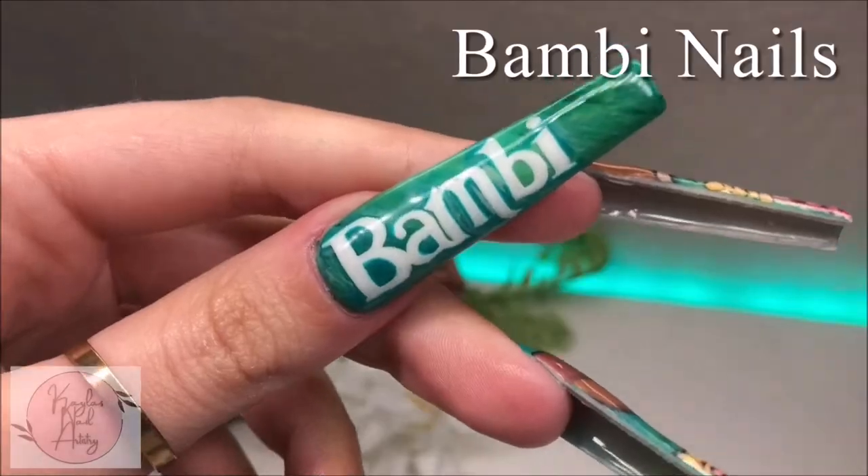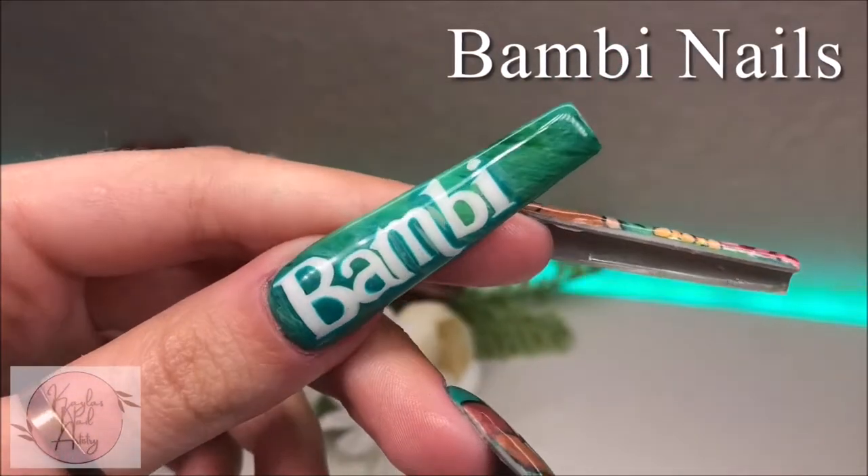Hi everyone! Welcome to my channel! In today's video, I'll be showing you how I did these Bambi nails.